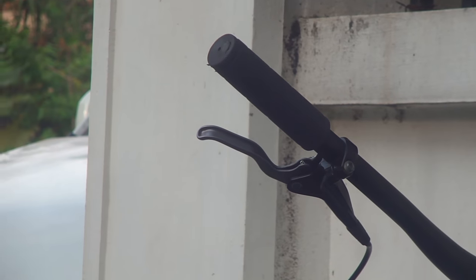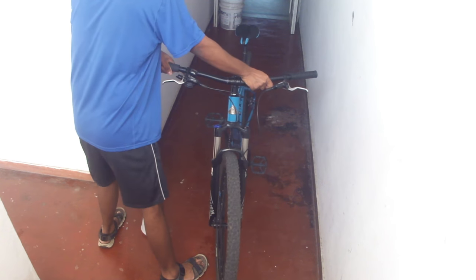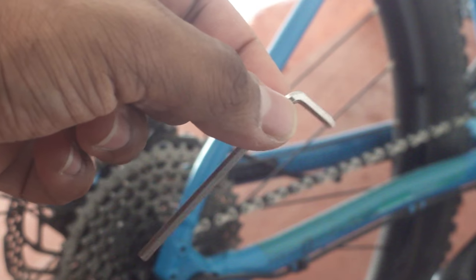Finally, we have serviceability. To get a normal grip off, you need brute force and even a solvent. Lock-on grips are much more convenient, since you only need the right hex key.